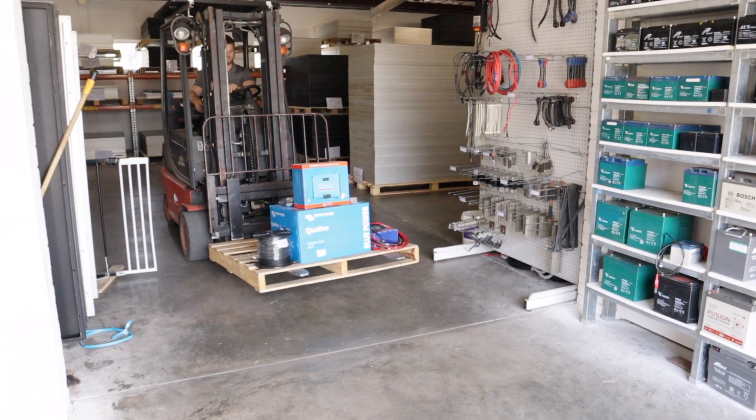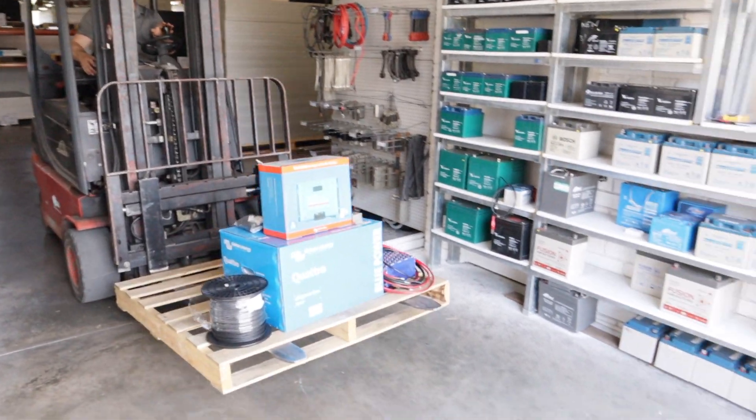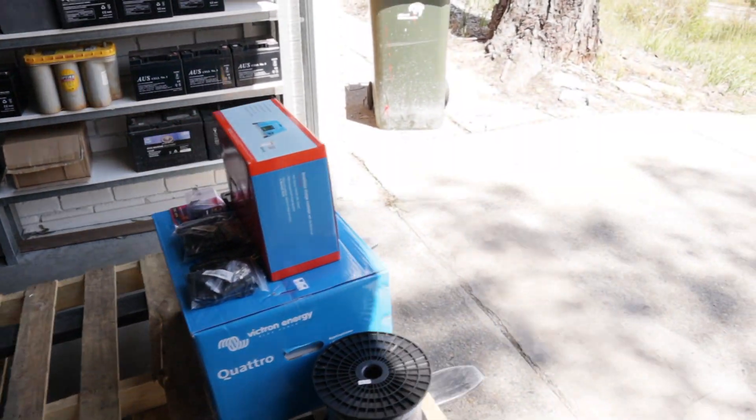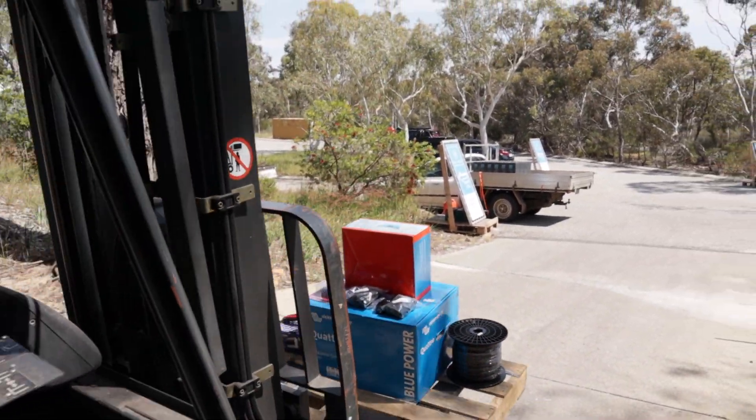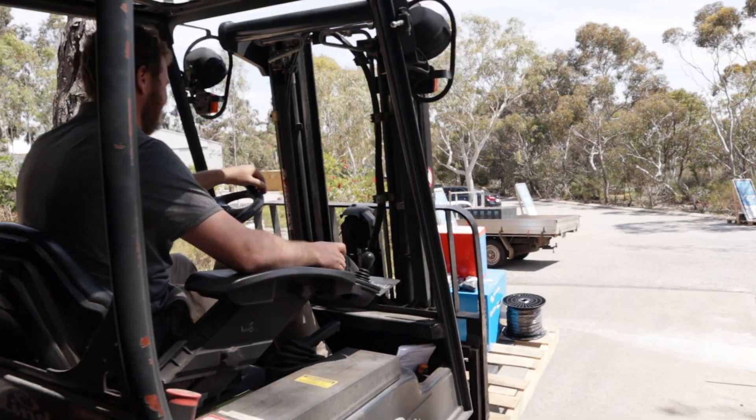Here to go with our Victron Quattro and charge controller and cable. It's a great day. And there's the man himself, Donald.